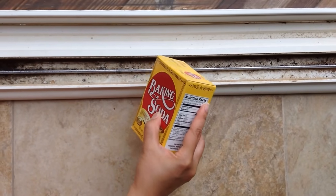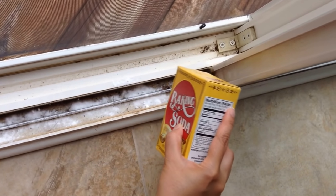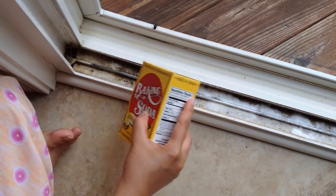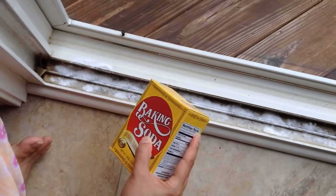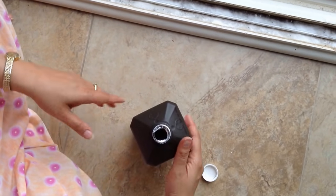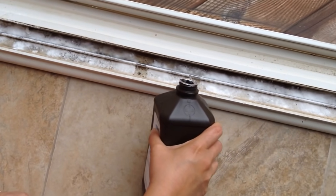Pour baking soda along the windowsill. Now add hydrogen peroxide onto the baking soda and let it sit for a couple of minutes.